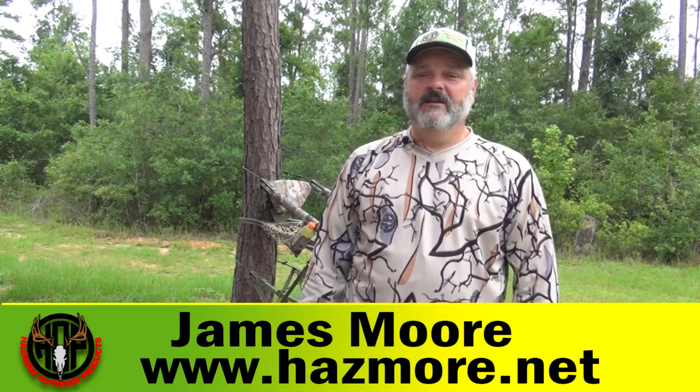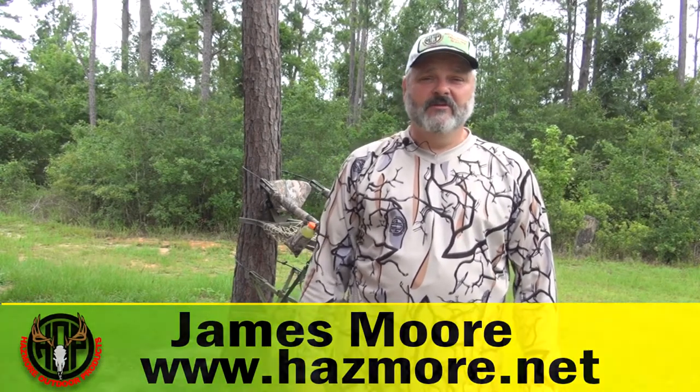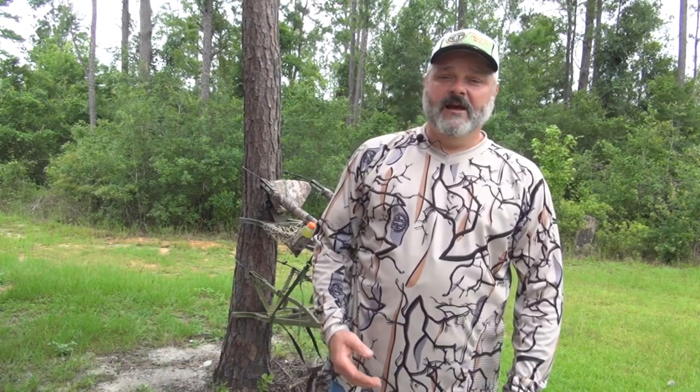James here from Hasmore Outdoor Products. Today I'm going to introduce you to some of our tree stand accessories that are guaranteed to make your current setup more mobile, lighter, and more comfortable no matter where you hunt. A lot of guys spend a ton of money every year on new equipment. I'm going to show you how to upgrade the gear you already have.